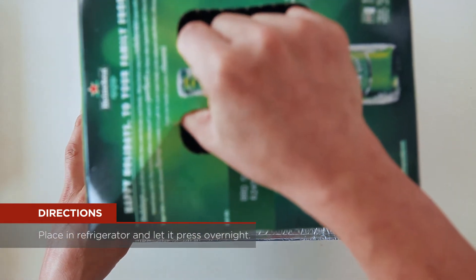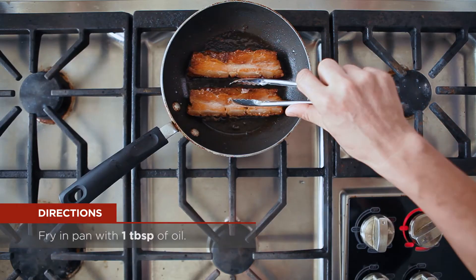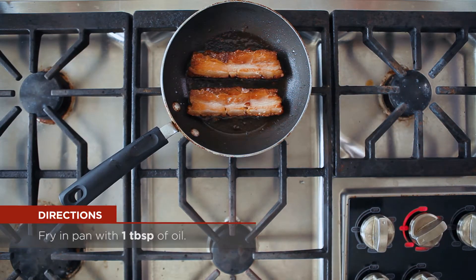Then place it into a refrigerator and let it press overnight. To serve, cut pork belly into slices and warm in oven at 350 for five minutes or in a frying pan with a tablespoon of oil.